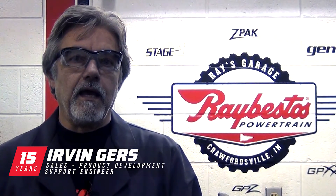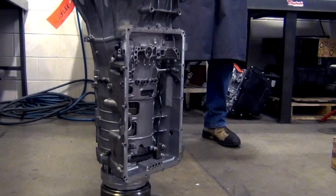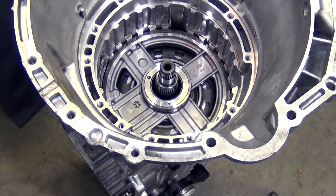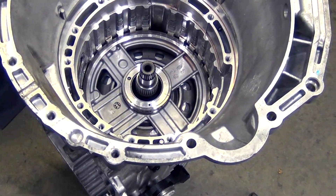Hi and welcome to another edition of Ray's Garage. Today we're going to be talking about the A8 TR1 Hyundai 8-speed transmission, and specifically how to remove the center support in the transmission with the least amount of trouble.